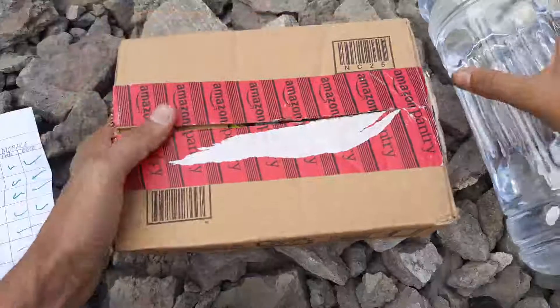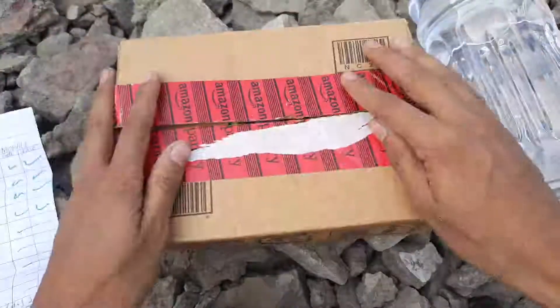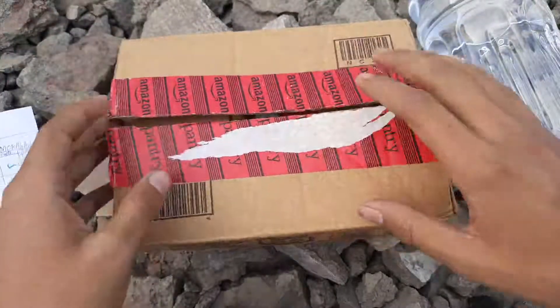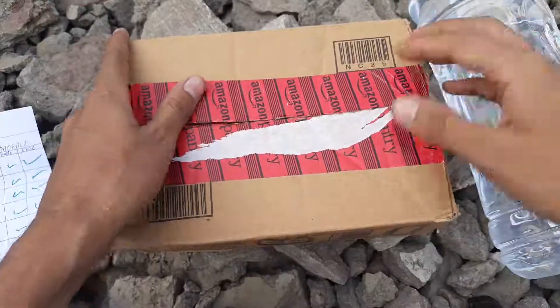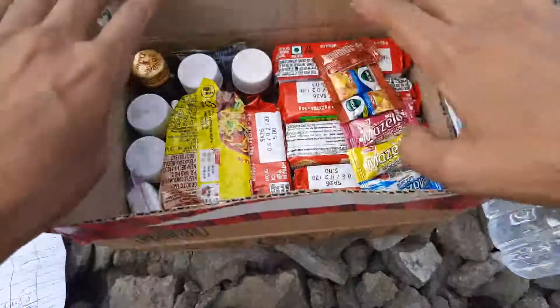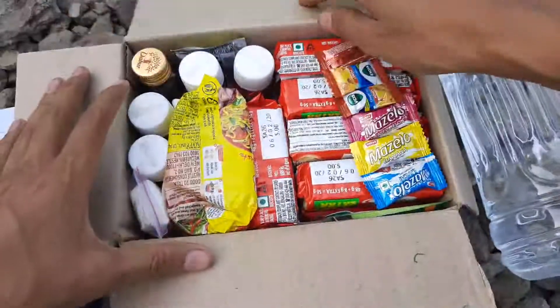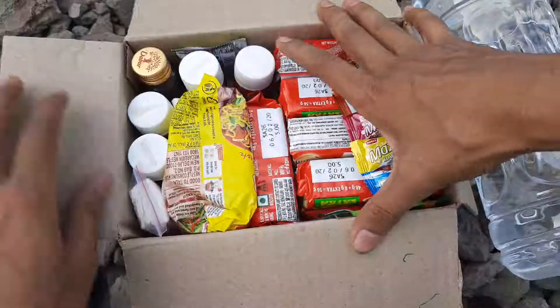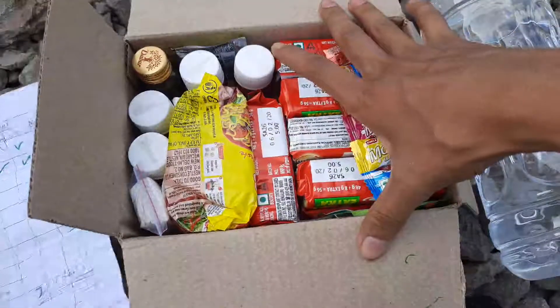After water comes the kit. I've assembled it in an Amazon box, but you can take a proper box — a metal box or a plastic box, something like a Pelican case. I would recommend getting a metal box so you can cook food in it too.